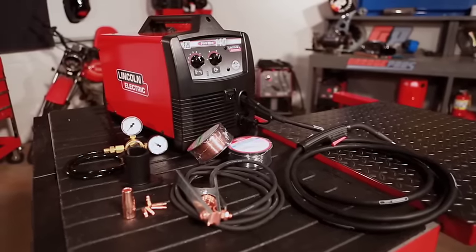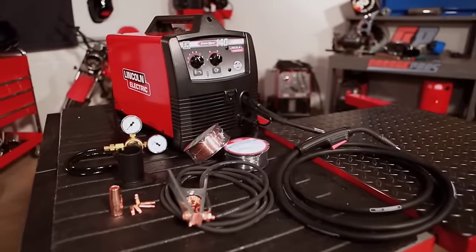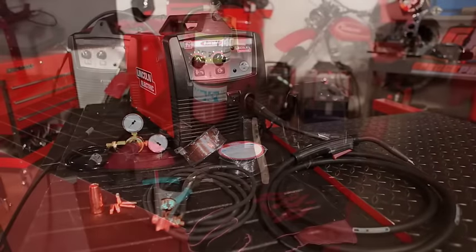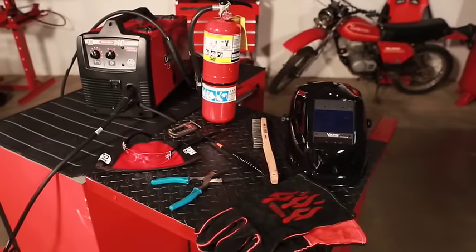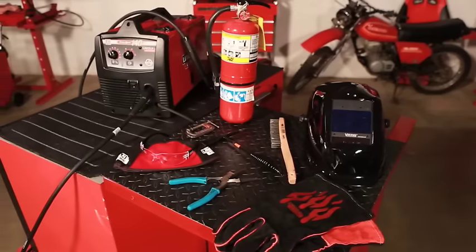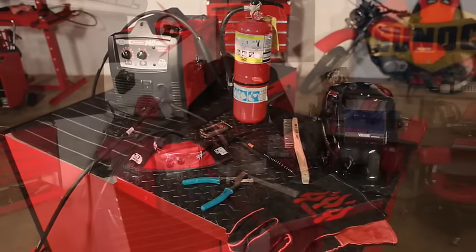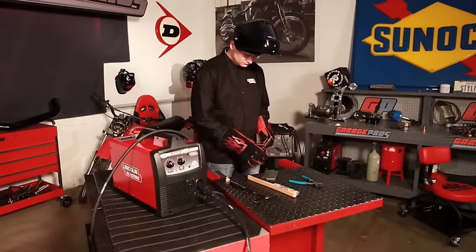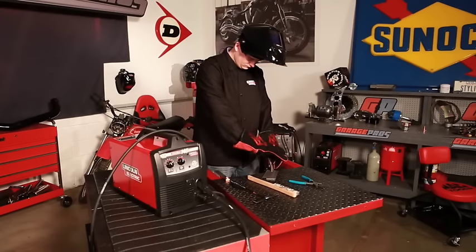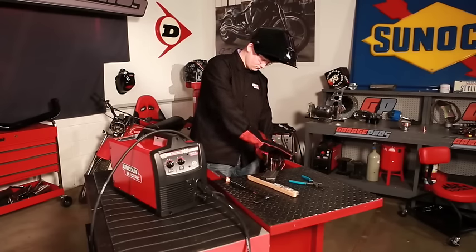As shipped from the factory, your new welder has everything you need to start inner shield or self-shielded flux-cored welding. To be a real pro, you'll need a welding helmet, leather gloves, safety glasses, a chipping hammer, a wire brush, clamp, pliers, and a fire extinguisher. If you don't already have these items, we recommend purchasing them before you start welding — they'll make your job easier and safer.